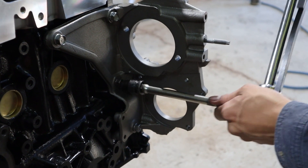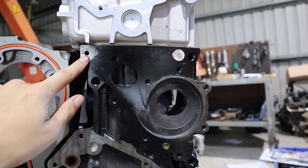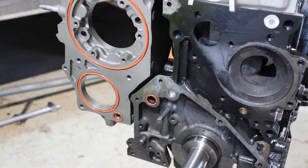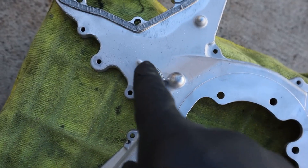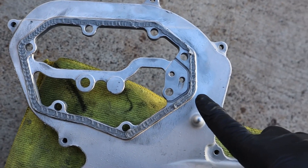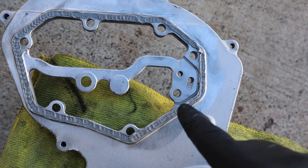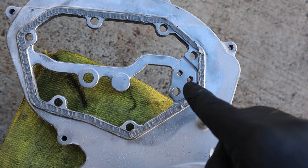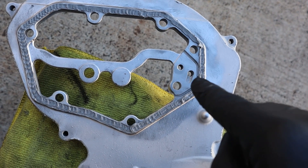Torque the four bolts to 55 newton metres. Clean the paint off the block in the relevant areas and install the four red o-rings — two small and two big ones. Put silicone on the rear timing cover around that section and around the little circle. On the top section, be careful of the little groove — that's there so excess silicone squishes into the groove instead of blocking the top tensioner oil feed. If you block that oil feed, the top tensioner will rattle.